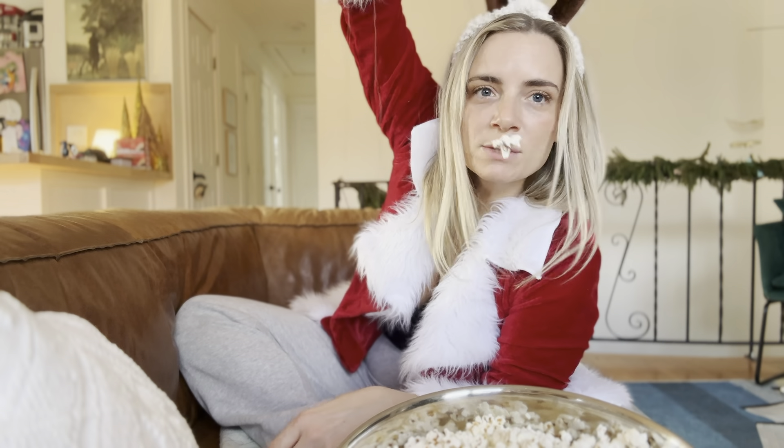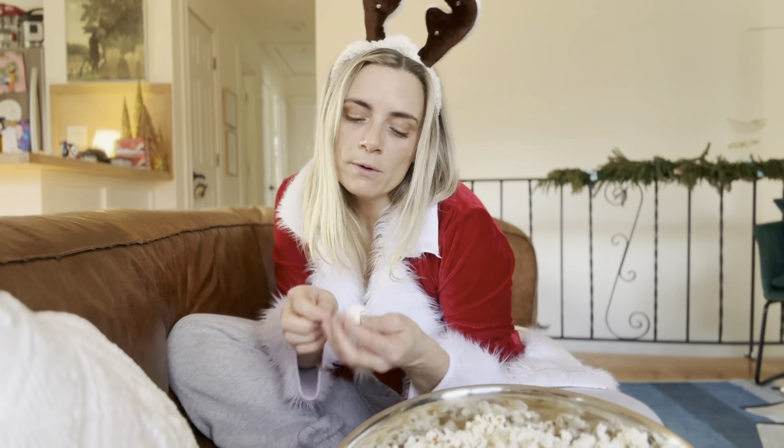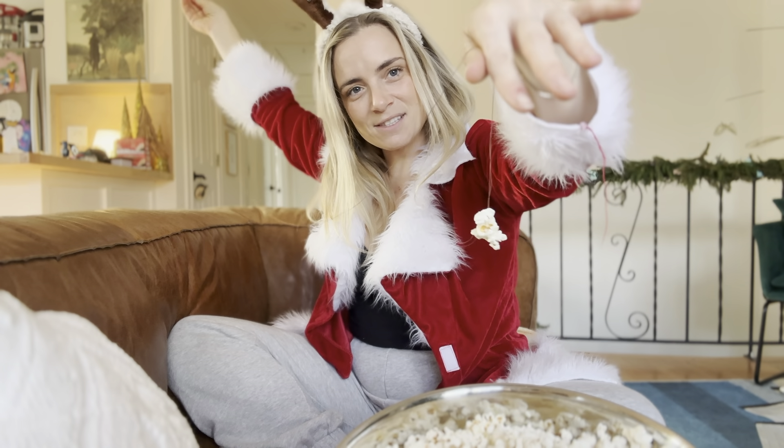We have the first piece of popcorn on our popcorn garland — how cool is that? You just keep going. Put a TV show on that you like — put on Bar Rescue. You go through that big fat part at the top, makes it really easy. Then you just pull it through and you have two pieces. Look at that — that's awesome, guys.